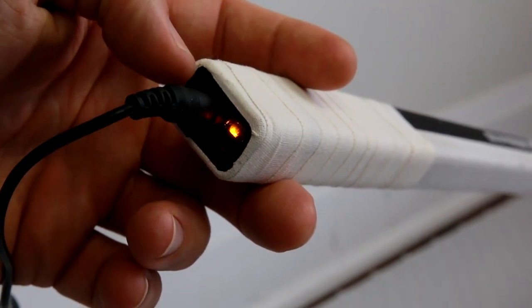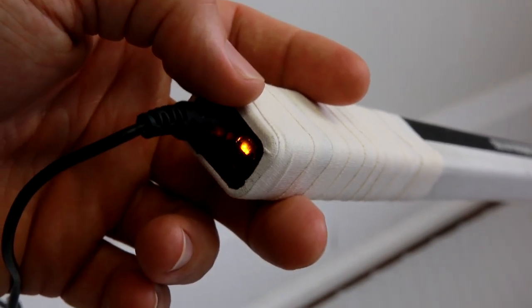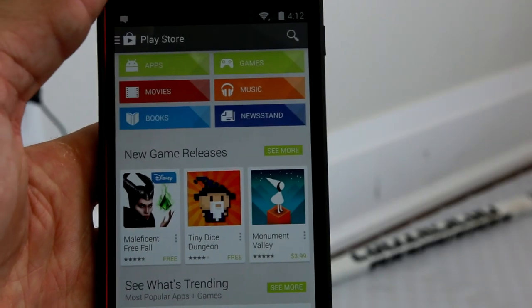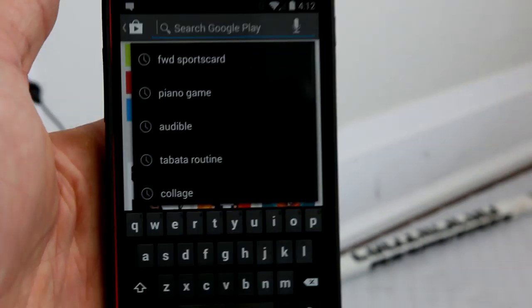After about 20 minutes the yellow indicator light will come on, and then every time you plug it in the yellow light will come on to let you know it's charging. Once it turns green that means it's good to go. While waiting for the stick to charge, I'm going to show you how to install the app really quickly — just search in the Play Store or the App Store.